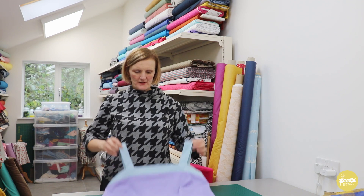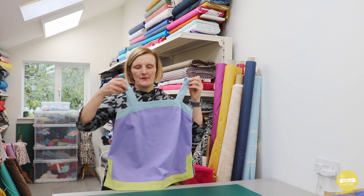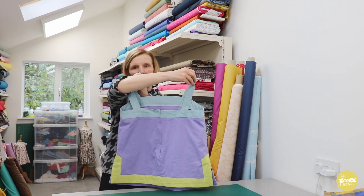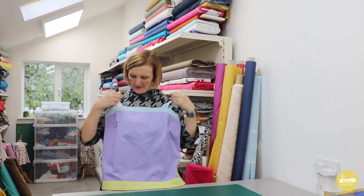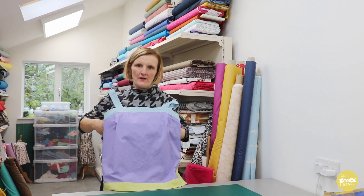The pattern offers three styles — they're all based around having this wide band at the top, wide straps, and a zip at the back. The band is designed to be quite fitted around above the bust line.